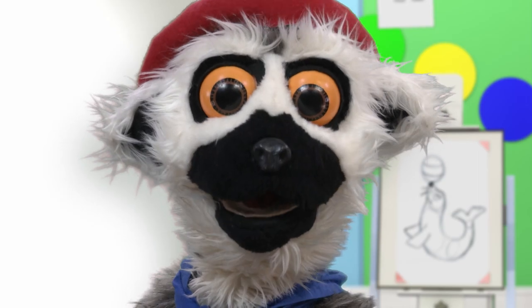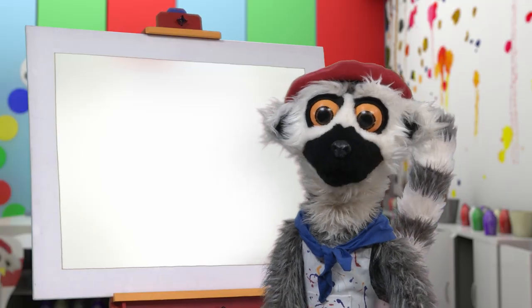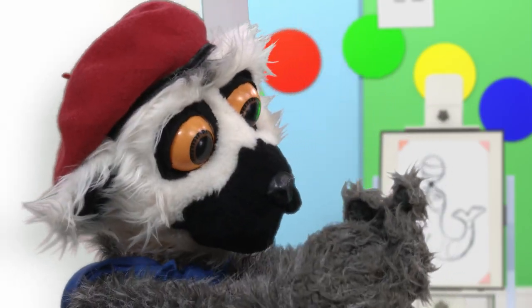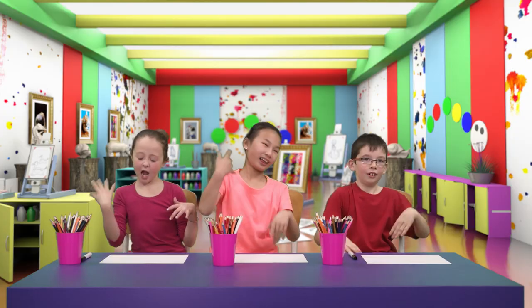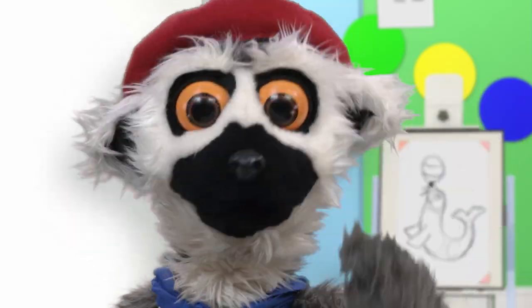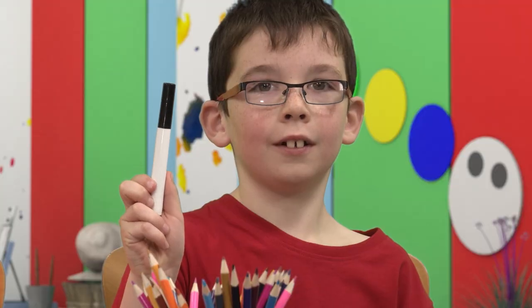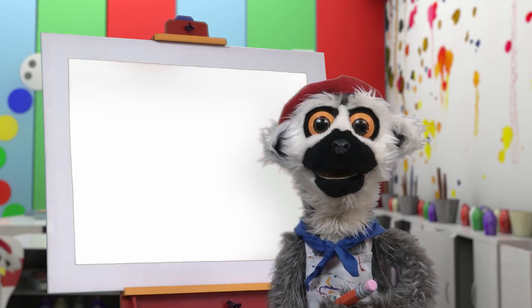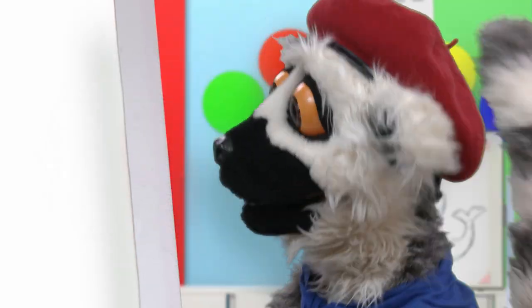So, are you ready? Yay! Today, we draw an animal. But first, we warm up. Enough! Pencils up! And now, we begin! I cannot wait.